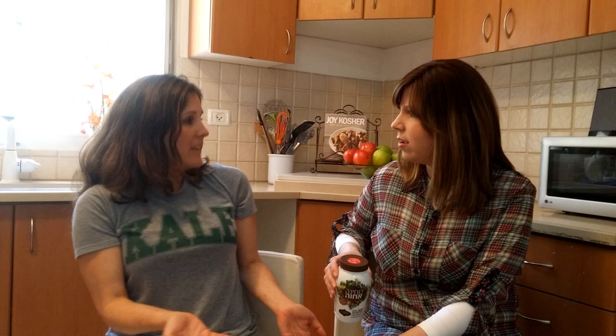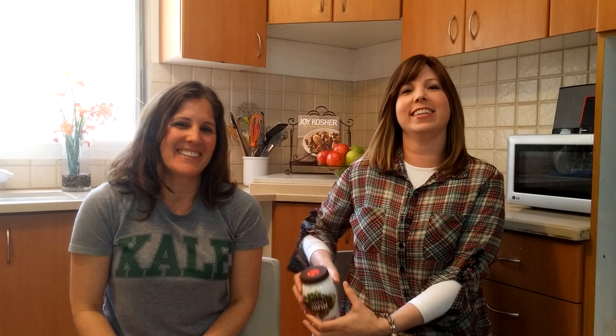If you're looking in Hebrew, sesame seeds are called shum shum. Shum shum — spelled differently but sounds the same. So what does shum shum mean? Garlic garlic? Garlic garlic — which I also love. Hashtag garlic garlic.